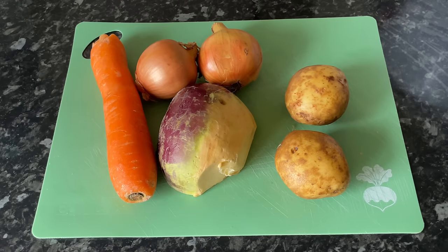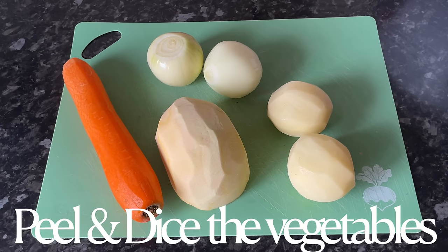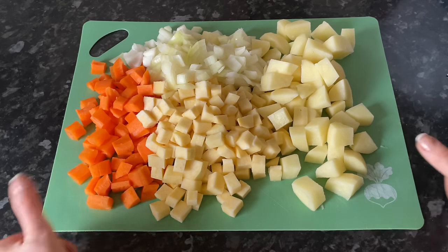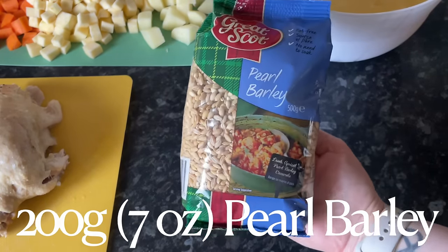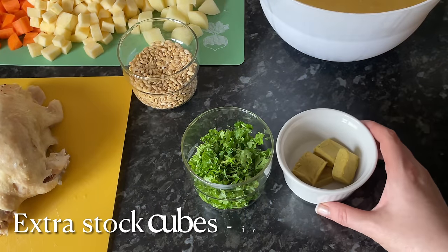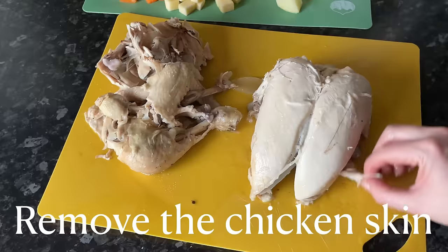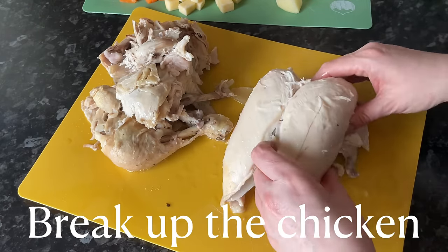The next thing is to prepare your vegetables. All the ingredients and weights will be in the description box underneath the video, so you can come back and write everything down without watching the whole video again. Just peel and chop all your veggies. We're also going to be using 200 grams of pearl barley, a good handful of fresh chopped parsley, and you may need some extra stock cubes depending on your preference.